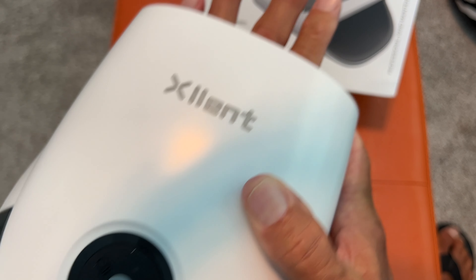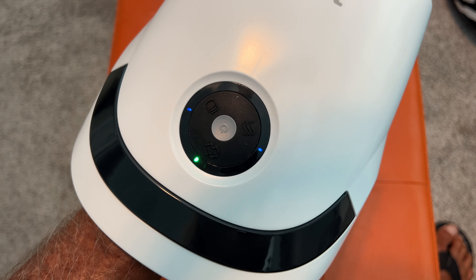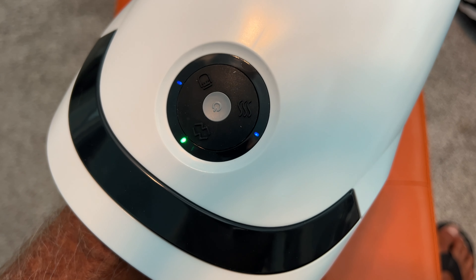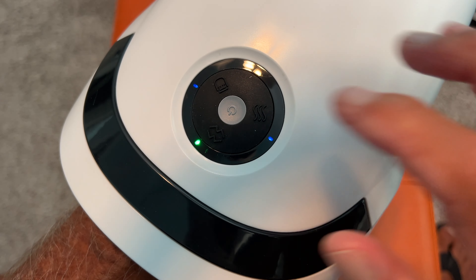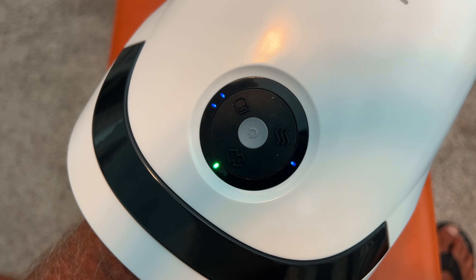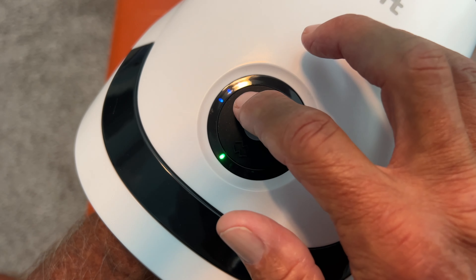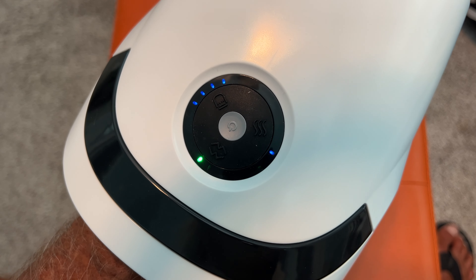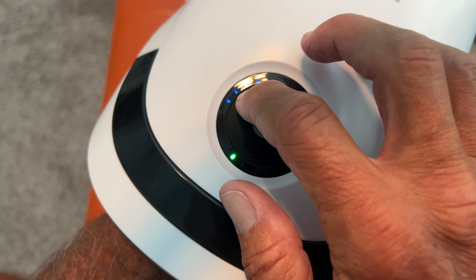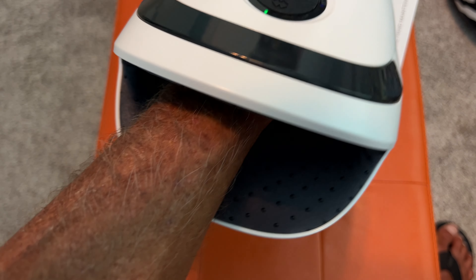What you got to do is get your hand all the way in here, get your fingers out there, and turn it on. Now if you look, it starts out at level one right there, which barely squeezes. Level two squeezes even more. Level three squeezes even harder. Level four — now we're getting some squeeze going. Now I'm going all the way to level five.